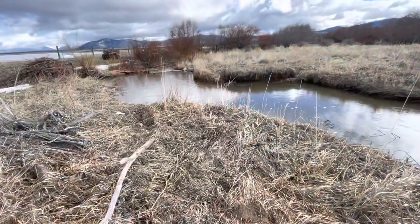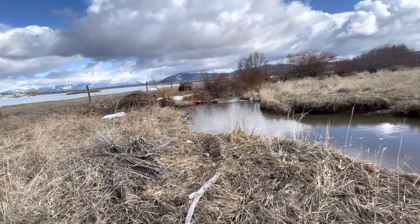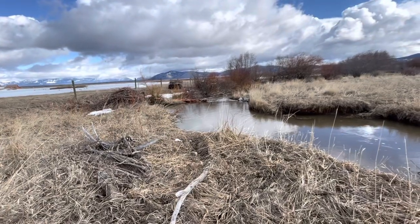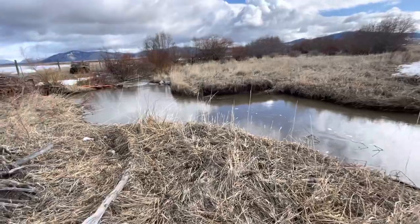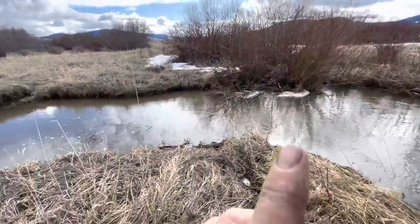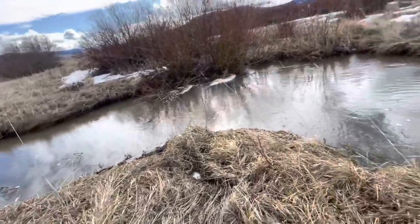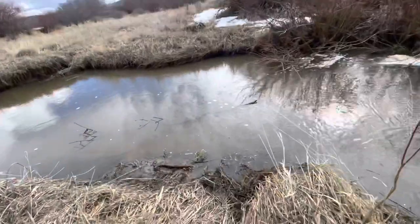We are down here on the ditch on the creek. The beavers plug that up every year and I was just telling the rancher they're going to plug that up in the fall. Right now I'm on a horseshoe bend. The wind is at my back going across the creek — this is the way I like it.